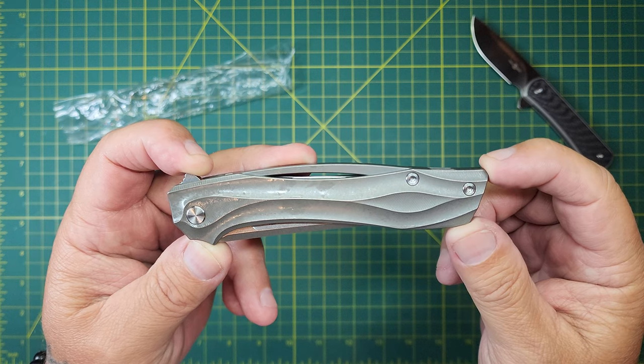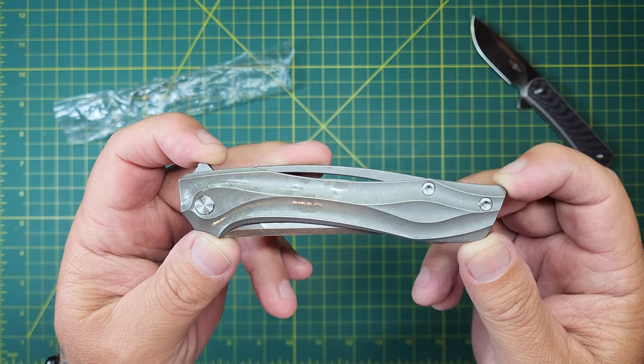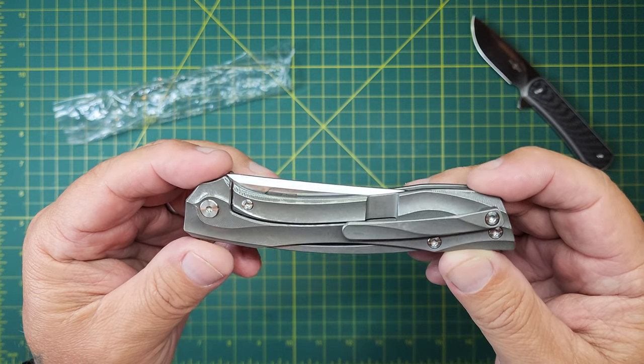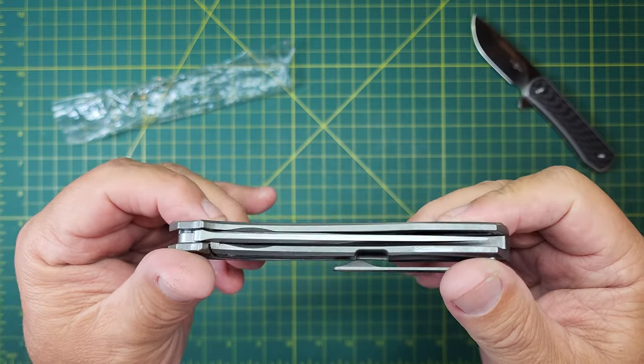This is a TS-351. It's a titanium with 14C28N steel. And this is — for a Tucson collector, this is a must-have.